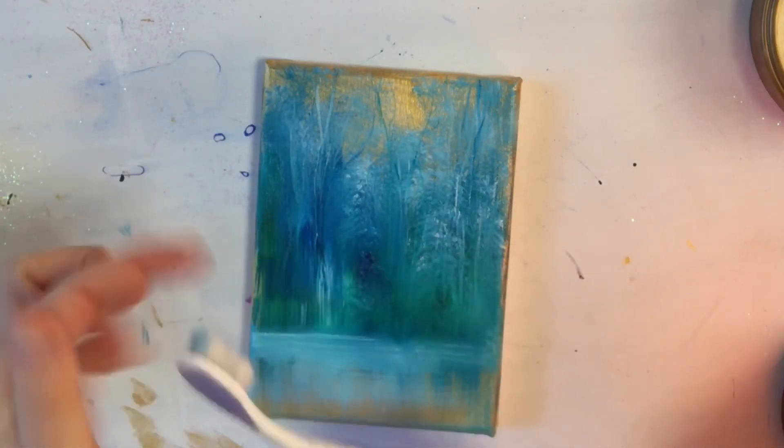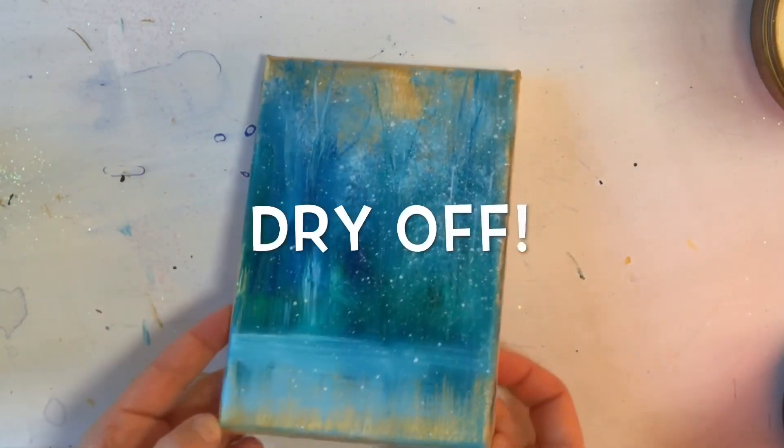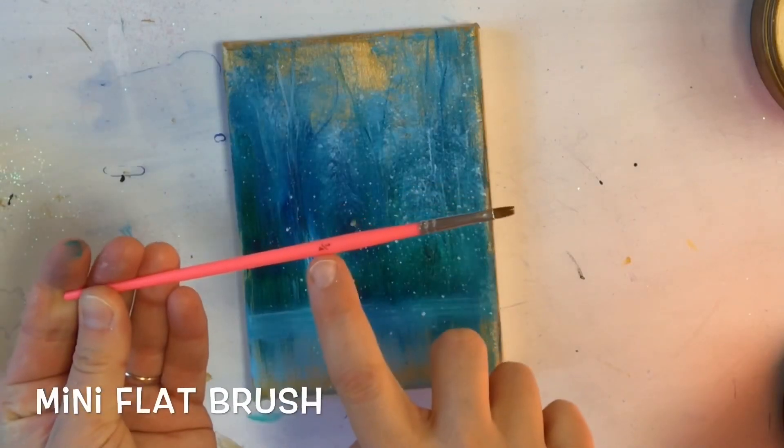The next thing I'm going to do is take an old toothbrush that I like to use for flicking stars and snow in paintings. I'm getting it wet, putting it in white paint, and flicking.